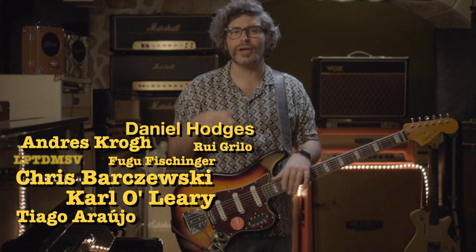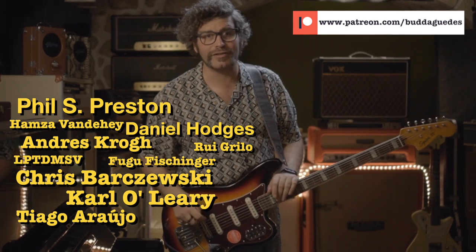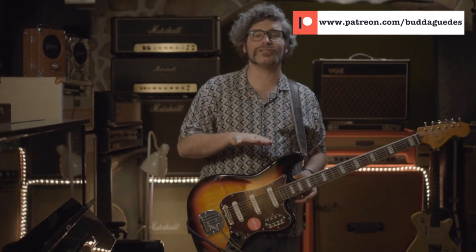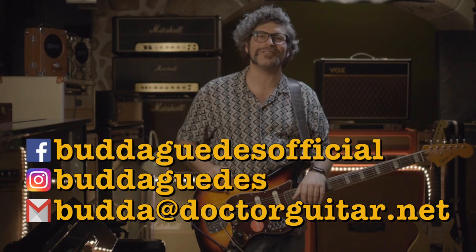But first of all, let me thank my dear patrons for supporting the show. If you want to become a patron yourself, go to the link — super easy. You'll be getting early access to episodes, a free video lesson every week, and a free backing track every month so you can practice. You can also support us through the tip jar on PayPal. And if you're interested in guitar lessons with me, just send me an email or a direct message via Instagram or Facebook, and we'll deal with it from there.